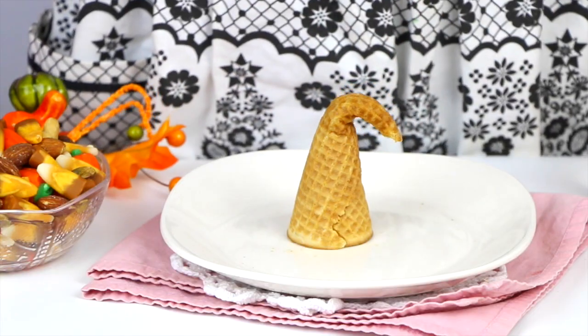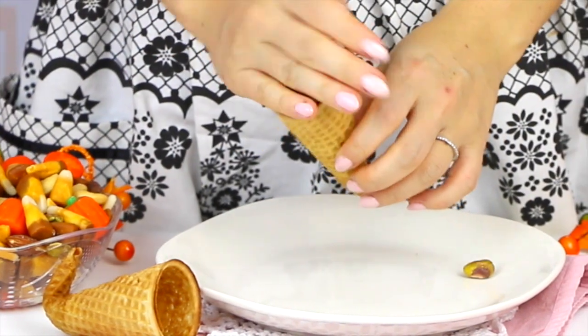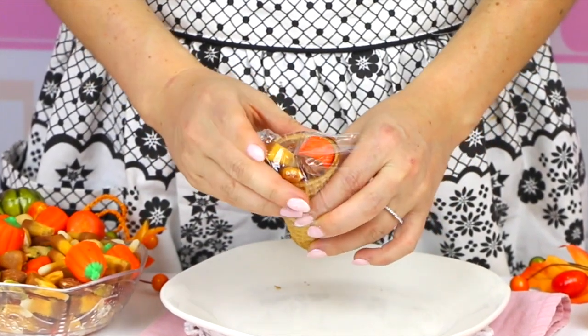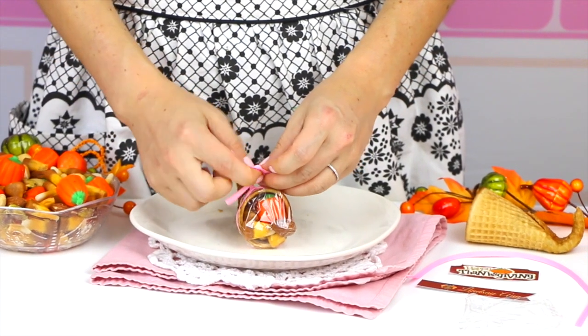Then once your cone is completely dry and firmed up, we get to the good part — we get to stuff it with candy. So today I'm just adding a little mixture of candy corn and mixed nuts. Then we're just going to seal it shut with a little piece of plastic wrap to seal all those goodies inside. And to finish it off, just go ahead and add a little piece of ribbon and tie it into a little bow.